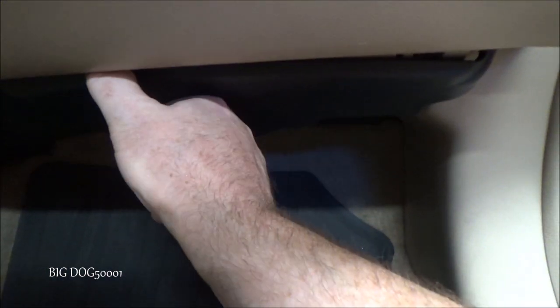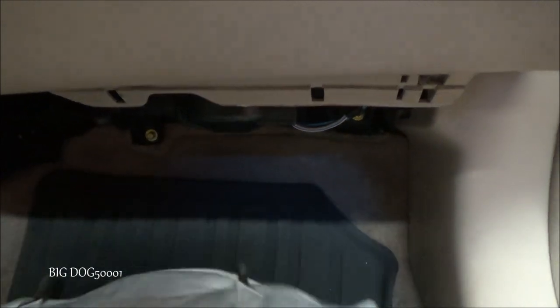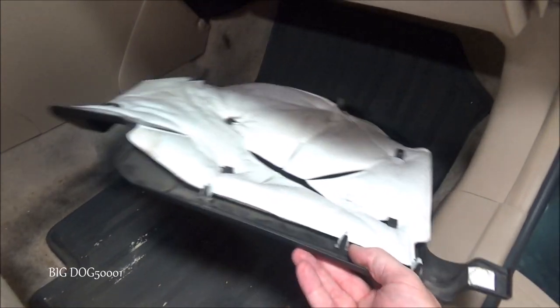Many vehicles, Hondas included, have the blower motor up under the dash on the passenger side, usually behind the glove compartment. Sometimes you can get to it right away, but in this case you can see there's a cover on it. Most of the time we can just reach up in here and snap it off from the front - it's got these little tabs, two prongs in the back, and three tabs. We can take this cover off, and not every model has a cover.